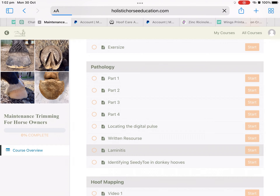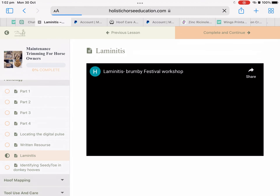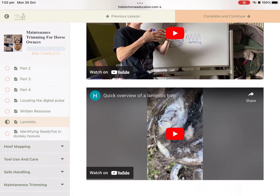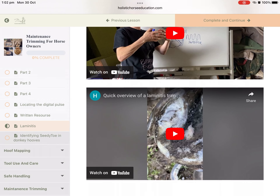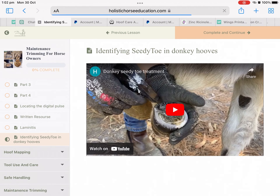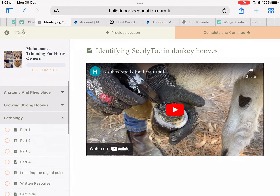We're going to the laminitis section in pathology — my internet's quite slow, sorry. You'll see we have a couple of videos here to watch, and in some sections there'll be a link to a PDF that you can read and download. There are also a couple of areas that have quizzes and assignments for you to do at home.